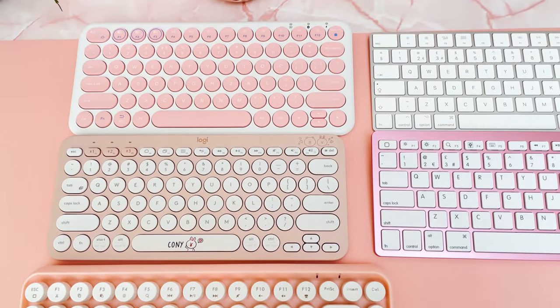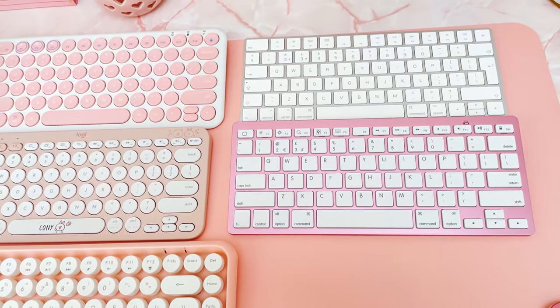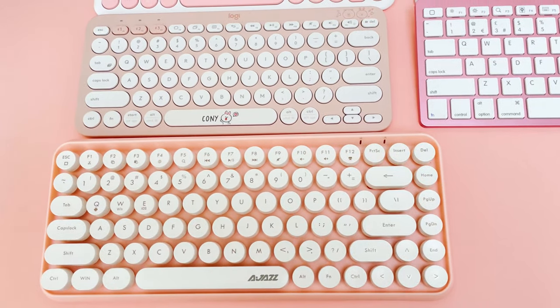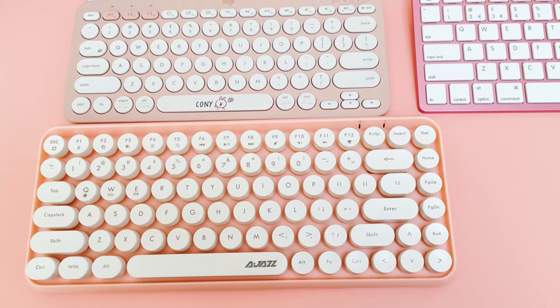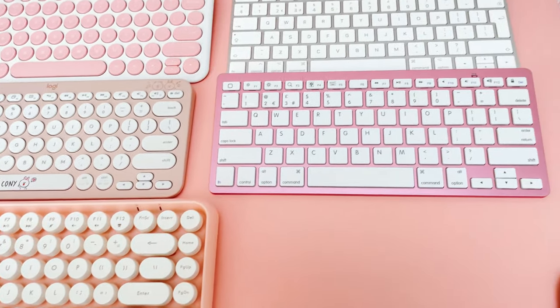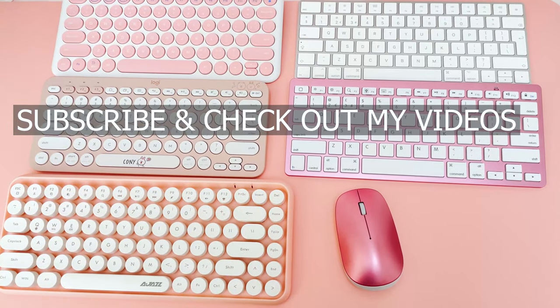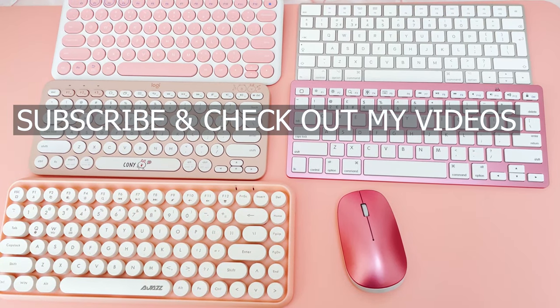Here is an overview of all the keyboards. You can see the Logitech is actually really small, which is amazing because it types really well. The Avaz keyboard is actually the biggest, and I would say it types the least well but looks the prettiest in my opinion. These other two are fairly similar in size and design. I hope you found this video useful — if you did, please give me a thumbs up, let me know if you have any questions, thanks for watching and I'll see you next time.